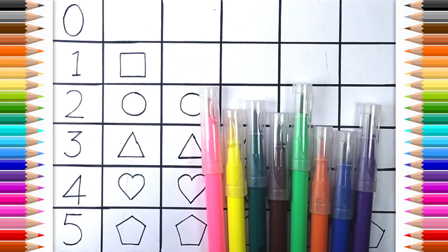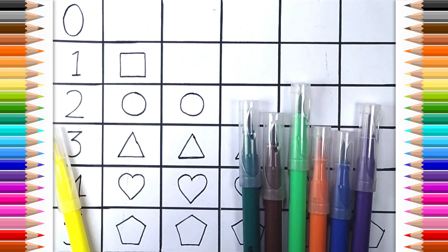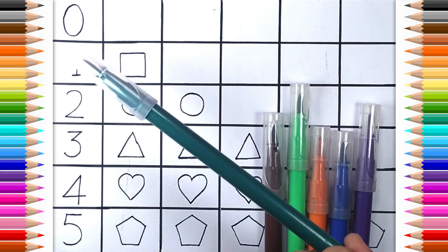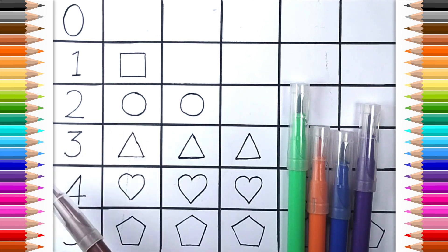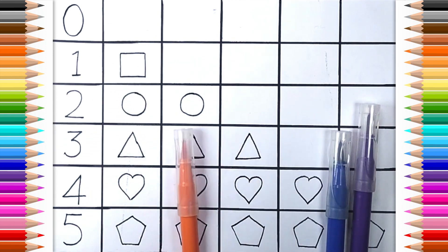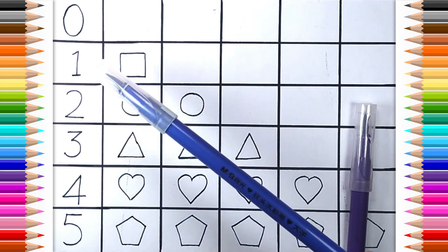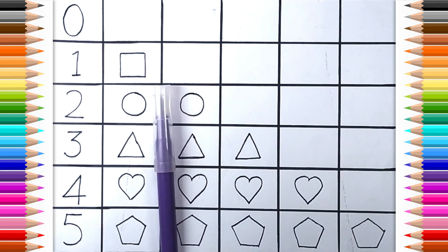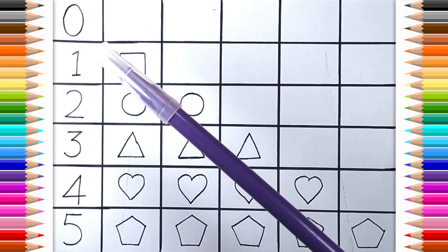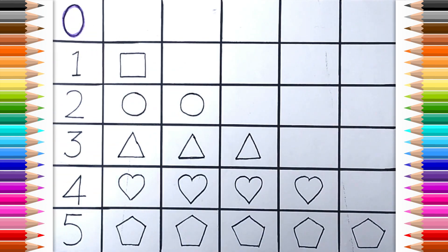Six. Two. Three. Pink color. Yellow color. Dark green color. Brown color. Green color. Orange color. Dark blue color. Purple color. Zero. Orange.